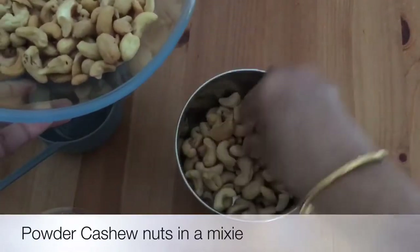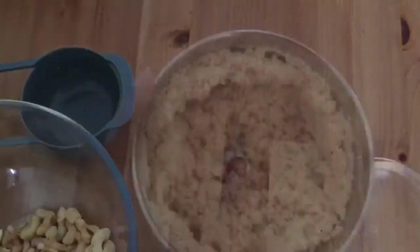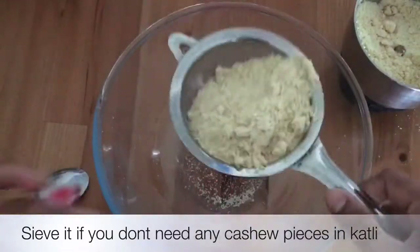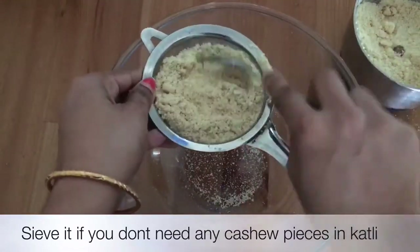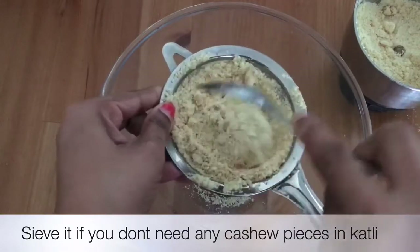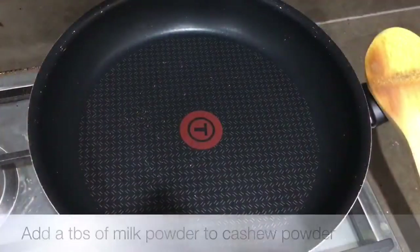Sieve the ground cashew powder using a sieve — that step is completely optional. If you are okay with small pieces of cashew nut in between, you can skip that step. I'm just showing it but I didn't sieve it properly while making the cashew katli, yet it was very delicate. This is the kind of powdered form you get if you sieve it properly.